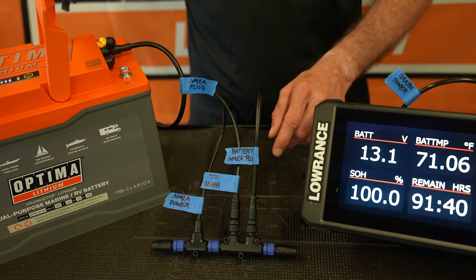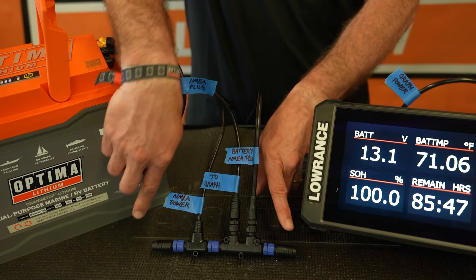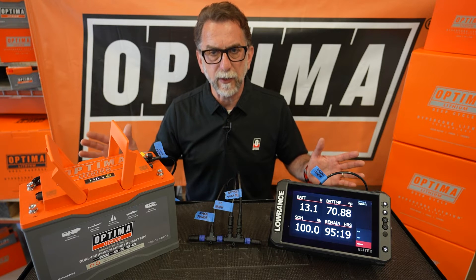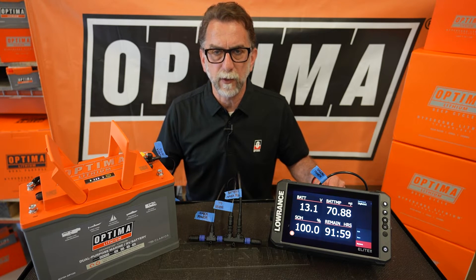On each end of the backbone we have termination resistors as well. And that's really everything you need to do as far as the rigging for a 12 volt system with your lithium batteries.